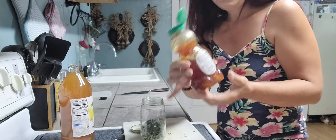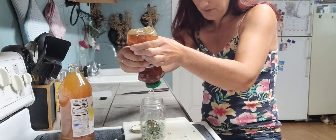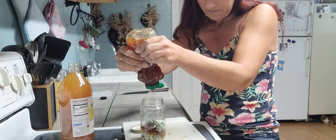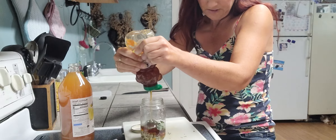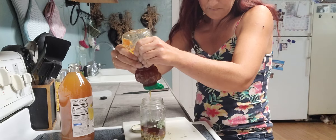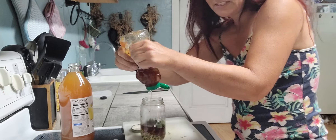I just heated up this honey a little bit in some warm water to make it easier to pour. We're going to do almost a half-and-half ratio. Raw honey is a great healer in itself, and it actually has its own preservative properties, which will help it last longer as well as add that sweetness.